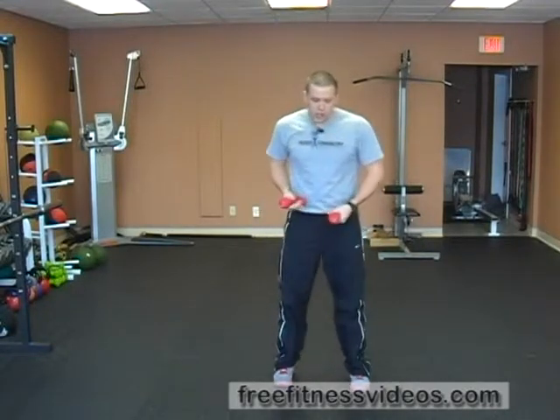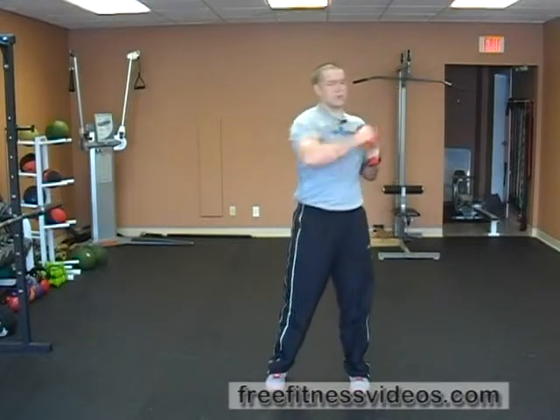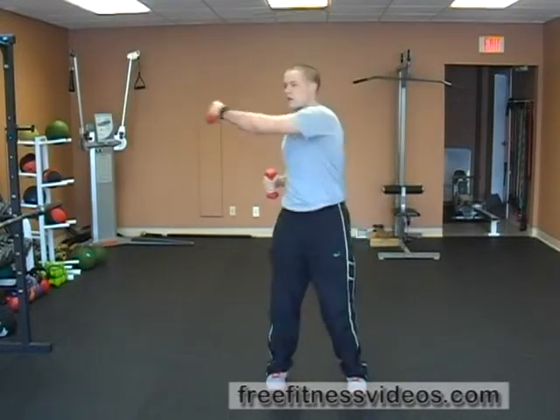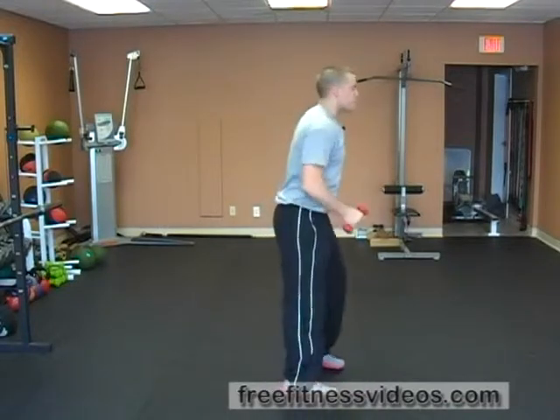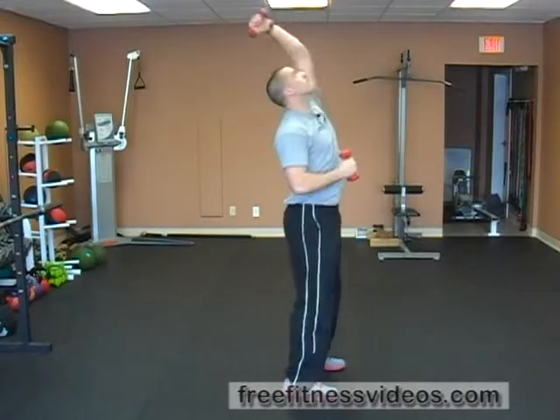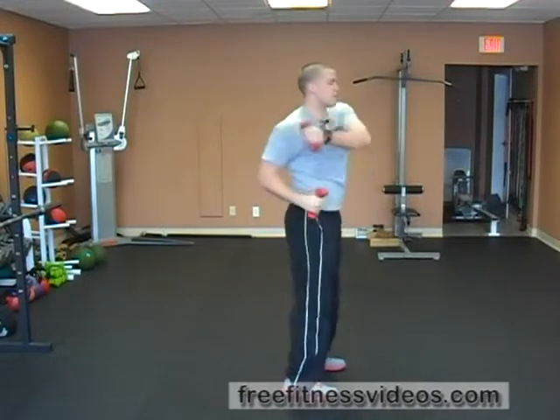The last set of the scapular series is a four-direction movement — punching. We're going to go side, front, back, and rotation. So again: side punch, frontal, backwards, and then rotational. And those three exercises combined make the Scab Series. Cheers.